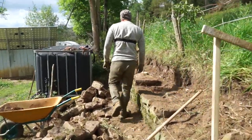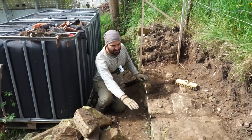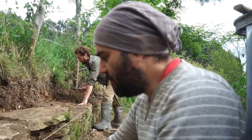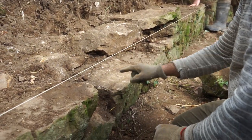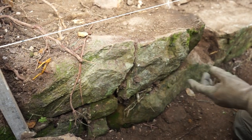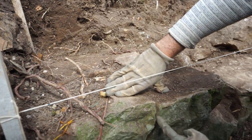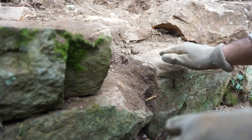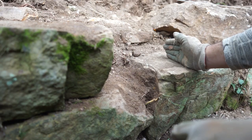Another tip is to try to work different levels. We have a low level here, and a higher level here. You try to put one stone on top of two, and two on top of one. Here we have one stone, two stones. So the idea is to have another stone on top of this seam. I need to seal this gap, and then we're going to look for a stone that will bridge from here to here.